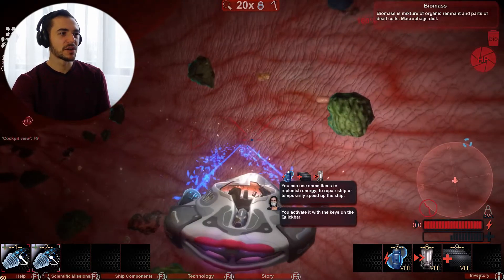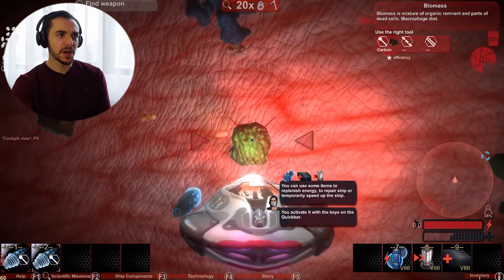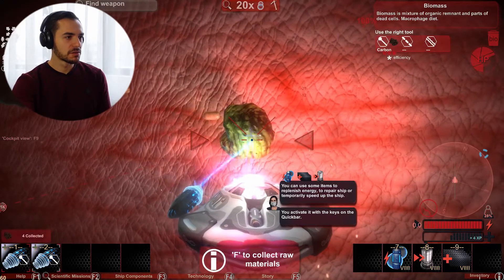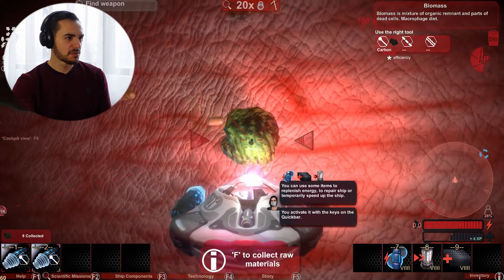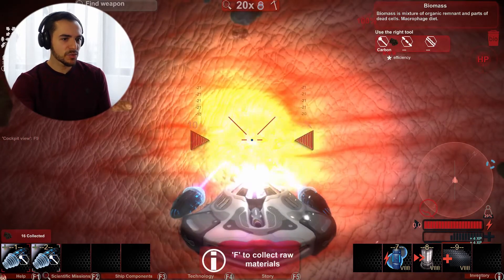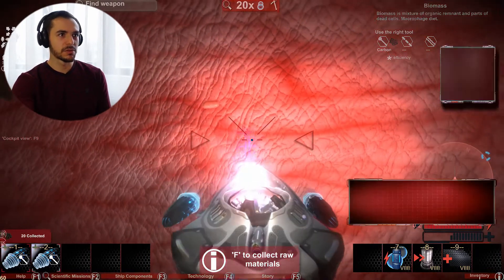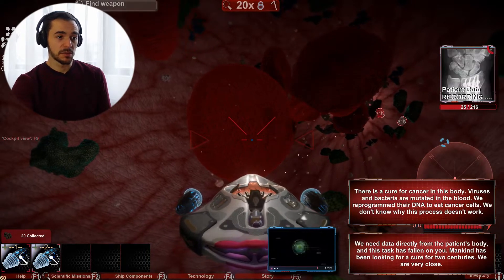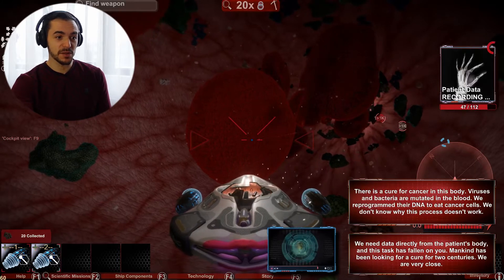Biomass is a mixture. I'm cutting the blood vessel — we're gonna explode! What is this? Biomass — there's a mixture of organic remnant and parts of this. We're getting something... Is this a microfiche? I have no idea what I'm even collecting right here. Was that something good or bad? Anyway, there is a cure for cancer in this body, in the blood. We reprogrammed the DNA to eat cancer cells, but we don't know why this process doesn't work.